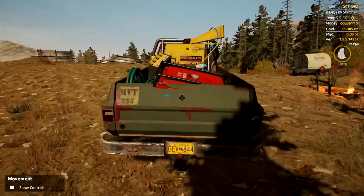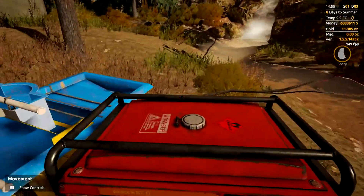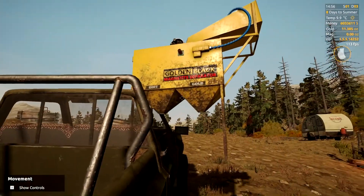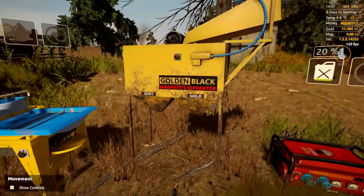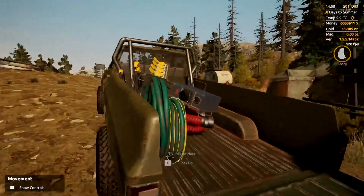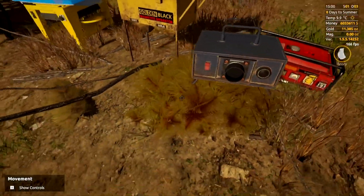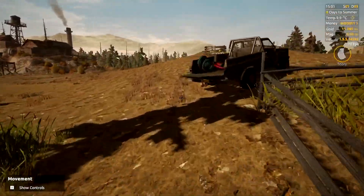Next thing we are going to grab is our generator — we will put that over here. You can put this basically wherever you want. We are going to grab the magnetite separator and put that over there. Next up is going to be our water splitter — we want that, and we will put that maybe there where it is not too much in the way.